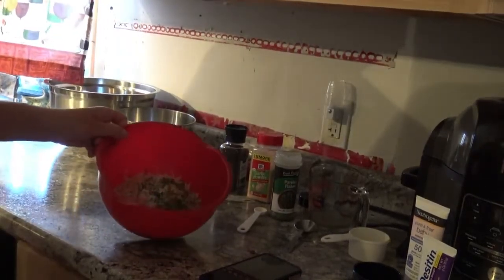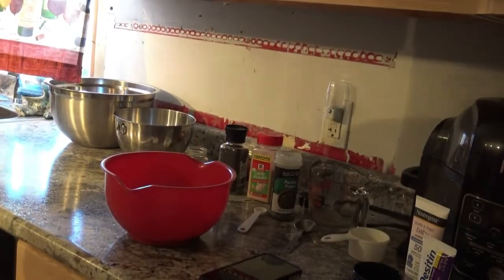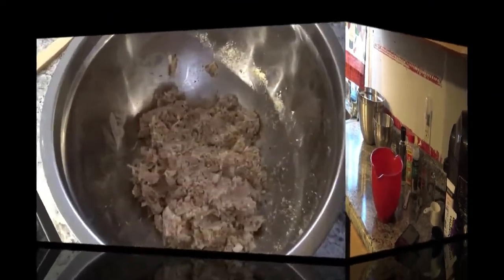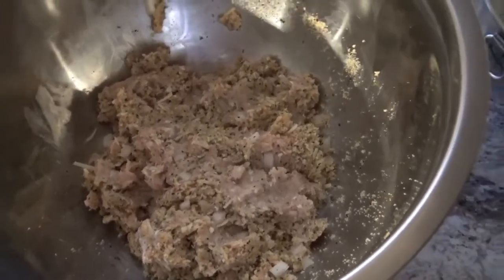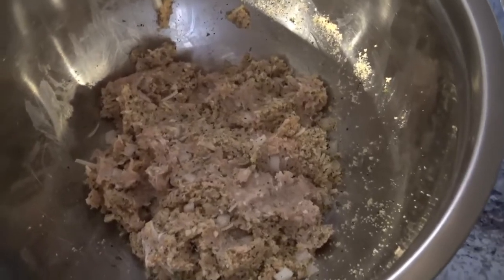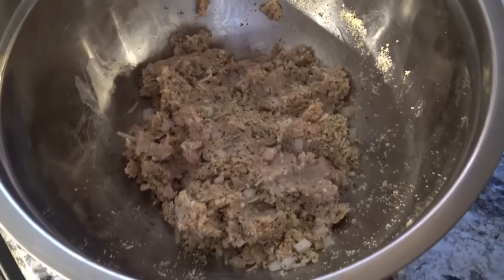I'm going to get this stirred up and then add it to my ground chicken and mix it all together. This is what it looks like when the breadcrumb mixture is all stirred in with the chicken. I should mention I had Italian style breadcrumbs, but the recipe did call for regular breadcrumbs.